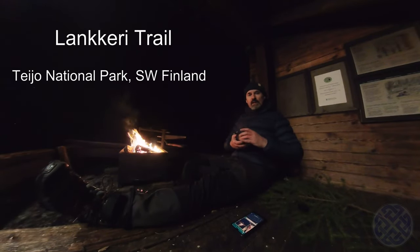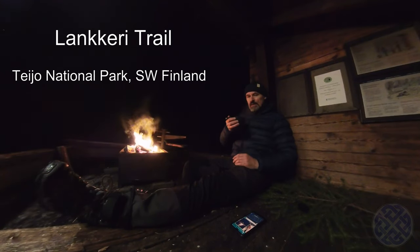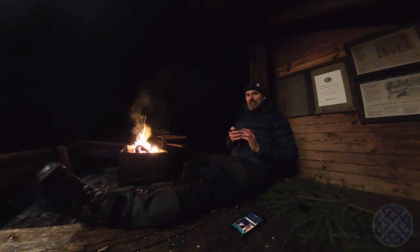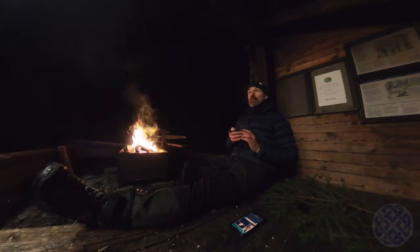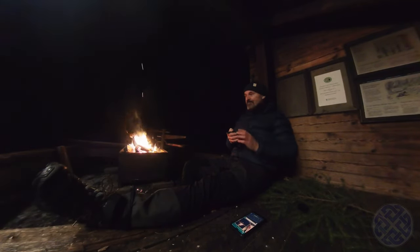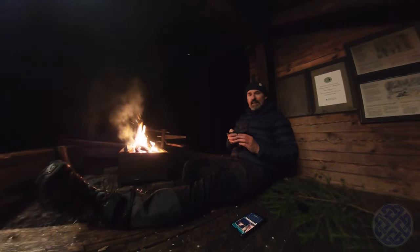Hi folks, Kevin here again. I'm out camping in the winter landscape this time. I'm in a national park called Teo National Park and I'm in a lean-to again because the ground has gone quite hard now because it's frozen, so this is the lazy option.